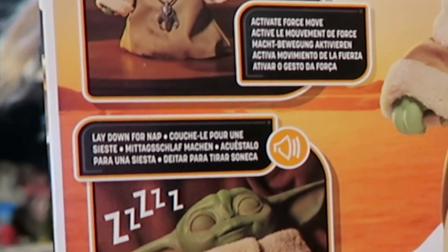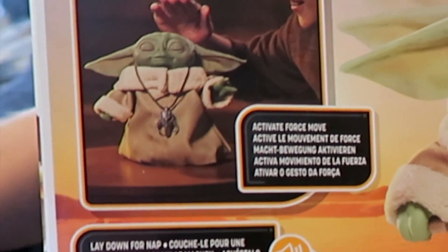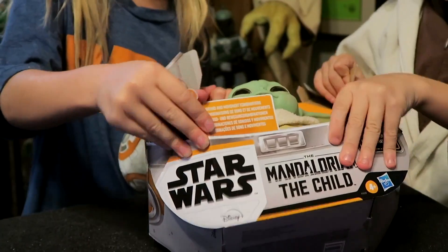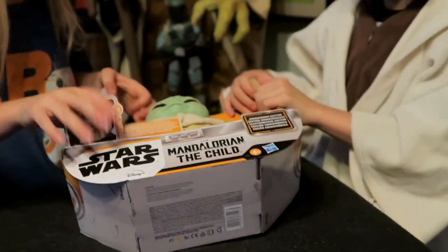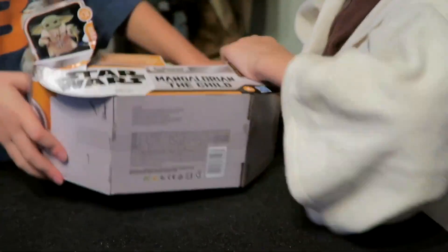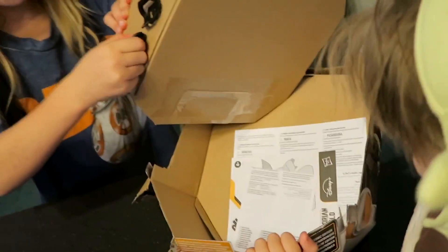He's using the Force! If you lay him down he goes for a nap, but you can pat him on the head to do some fun things. Let's open him up and see what he does. How do you take him out of the box? I do not know — then why did I just say 'easy'? There we go!